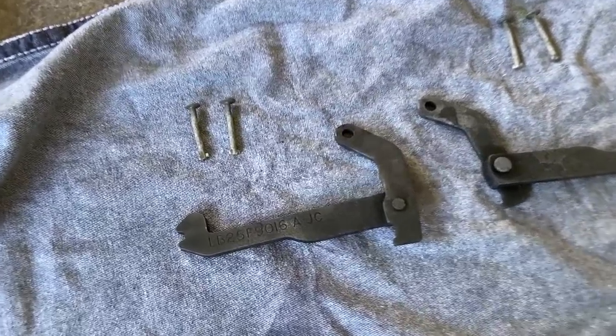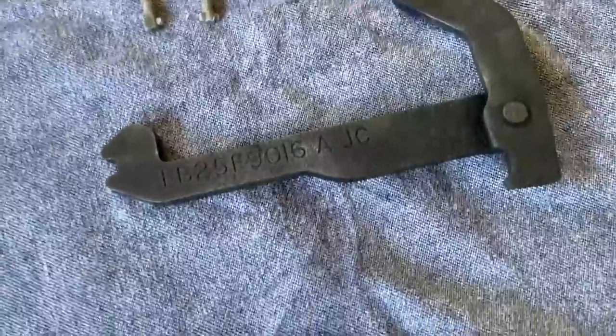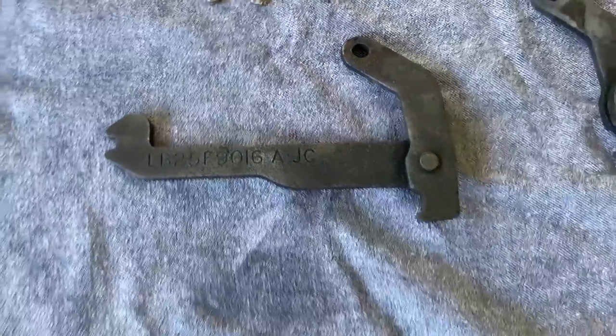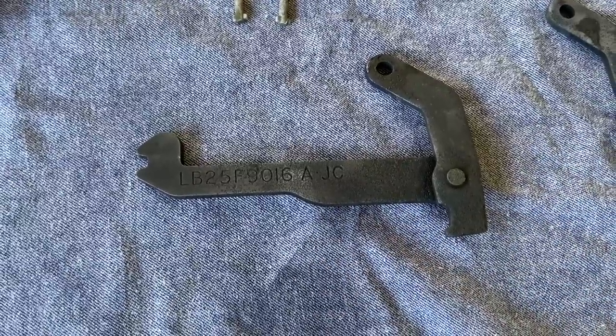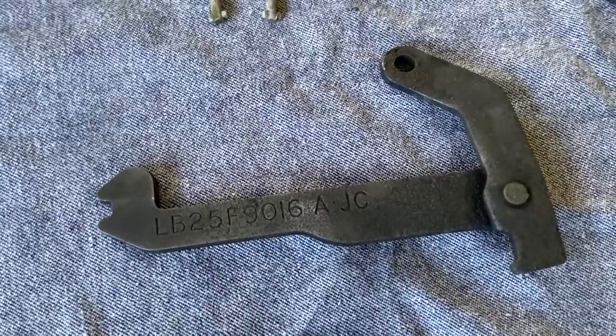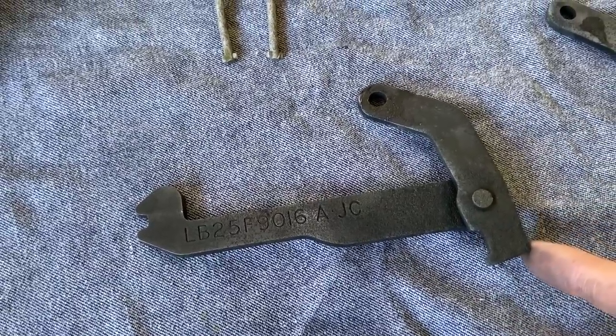I thought I might as well show you again before we spray them just how absolutely incredible that Deoxy stuff is. I'm astonished. I thought they were going to come up well because I'd heard such good things, but for them to come up this well I'm absolutely flabbergasted. Obviously now these need spraying or they'll flash corrode.